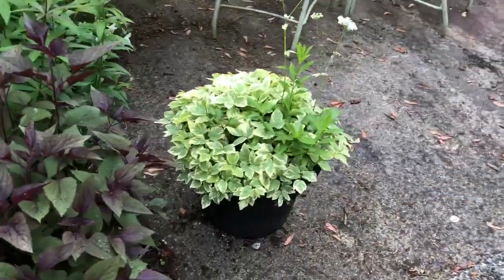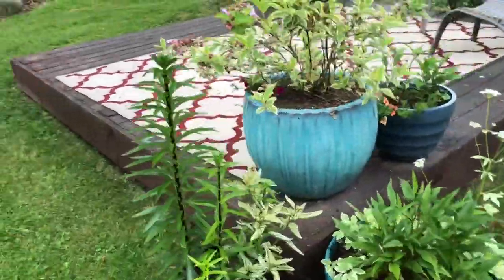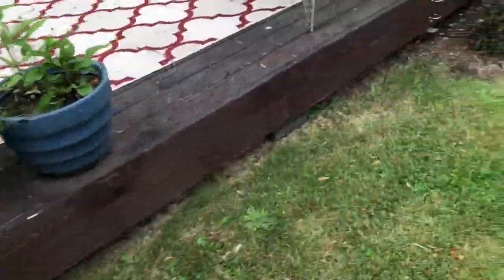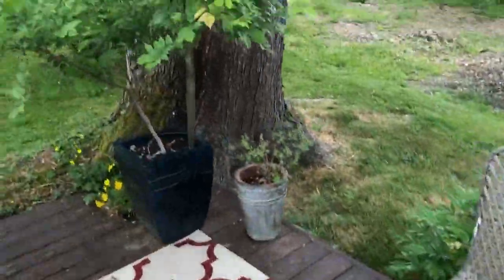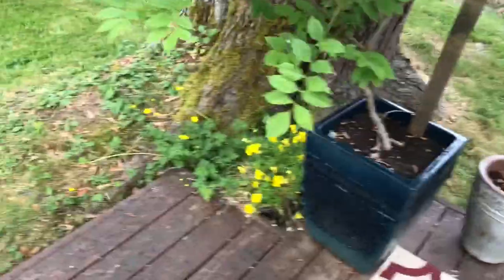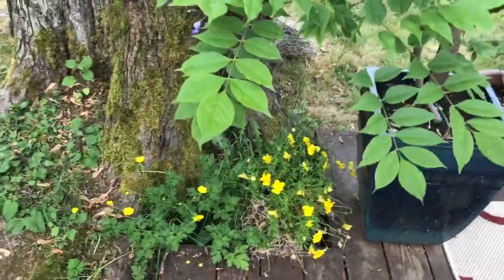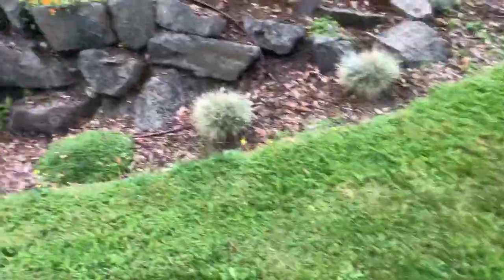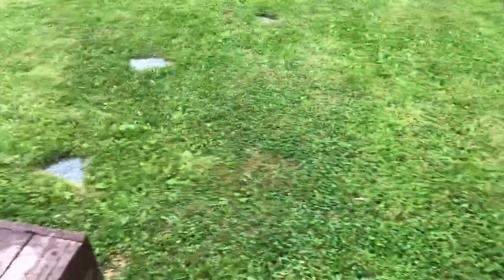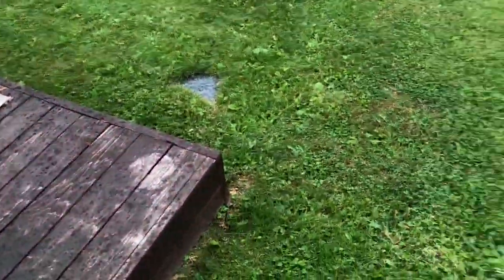And that guy — again, basically anything in a pot. These here, that one, and these two — little one, big one — and this little yellow flower thing that's actually in a pot. If you could hit that, that'd be awesome.